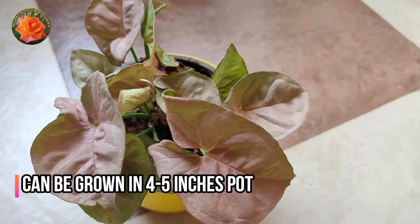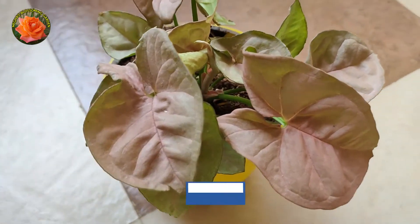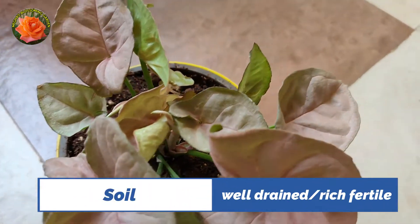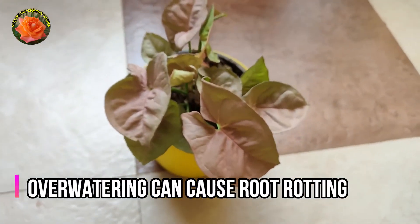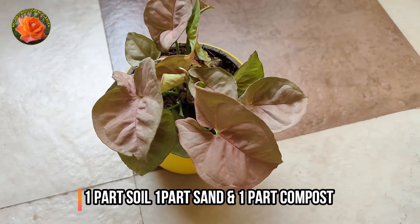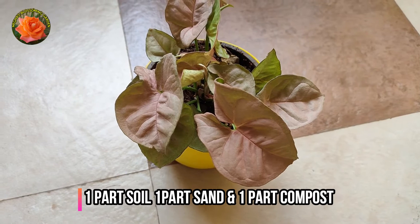For this, we can use a 4 to 5 inch pot. If you talk about the soil, use well-drained, rich and fertile soil. When you do the potting mix, you can take one part perlite, one part compost, and one part coir.